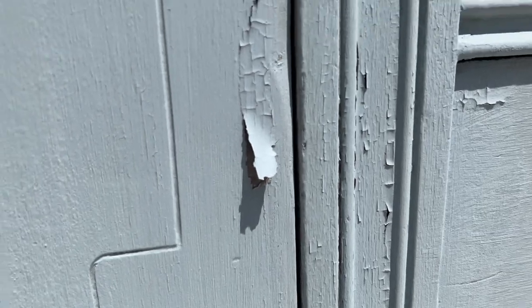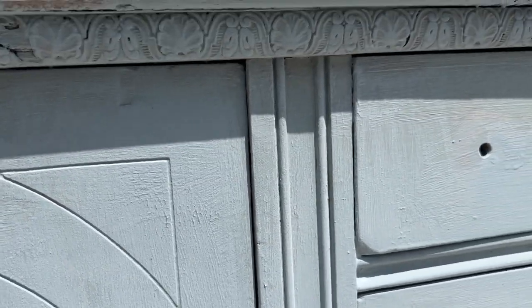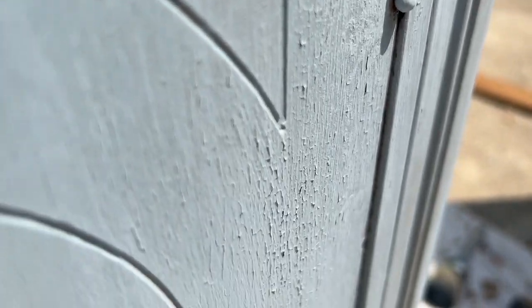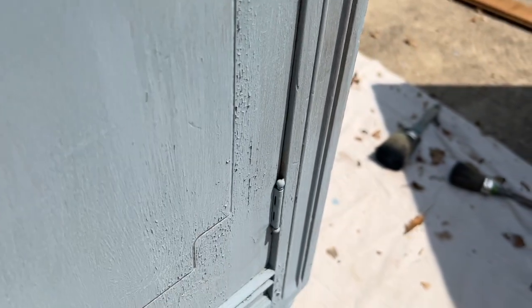I applied two coats of the milk paint, and after the second coat you can see that it started to chip. If you do not want such a chippy look, you can use Sweet Pickens Milk Paint Extra Bond — just a few drops added to your milk paint so that it won't chip quite as much.